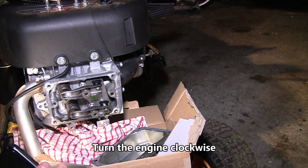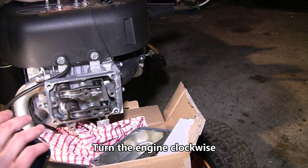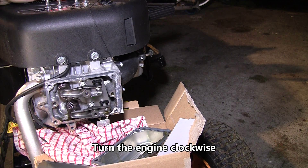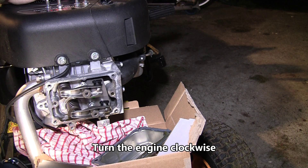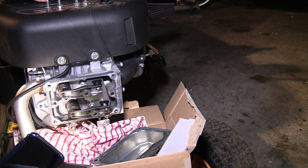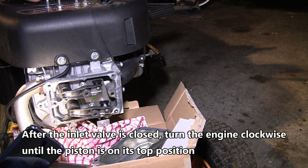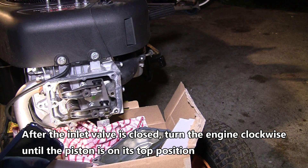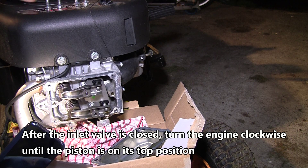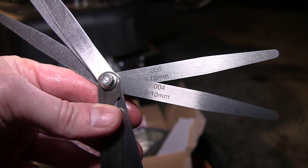Turn the engine so that it's on the compression stroke. You can see the exhaust valve is opening and then it closes, and the inlet valve at the bottom is now opening. You can actually see the piston in the spark plug hole — it should be at top dead center.